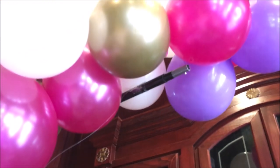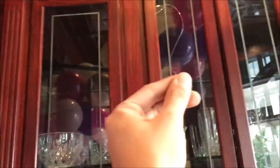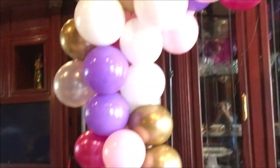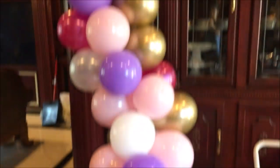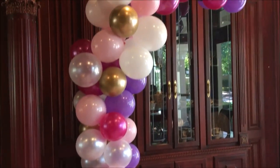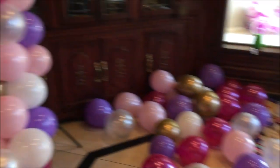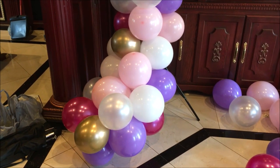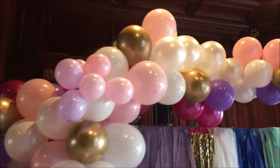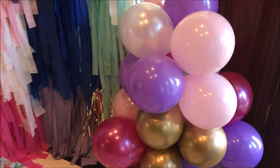I set up the balloon garland on one backdrop stand and used my second backdrop stand for the tassel wall. I just used tape and it stayed the entire day — it didn't tear. You'd think the Dollar Tree wrapping paper would tear, but it didn't; it stayed strong. Here's how it turned out. I think it looks really pretty and colorful, exactly what we were going for. The entire thing took two days: the tassel wall the night before took two hours, and the balloon garland the day of took about two hours to set up — so you could get this full look in about four hours.